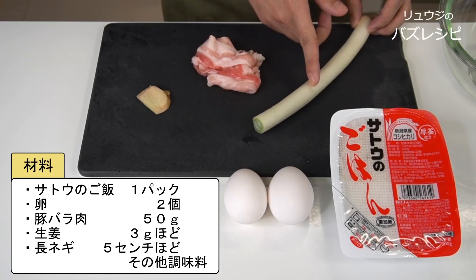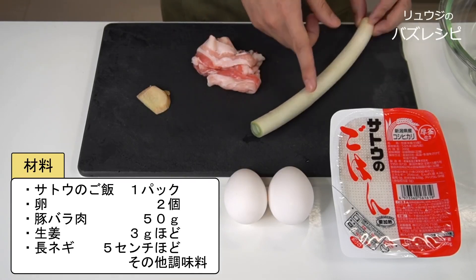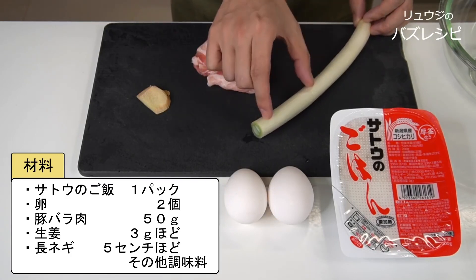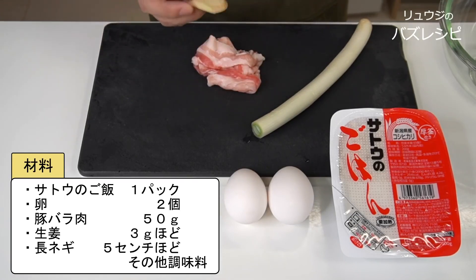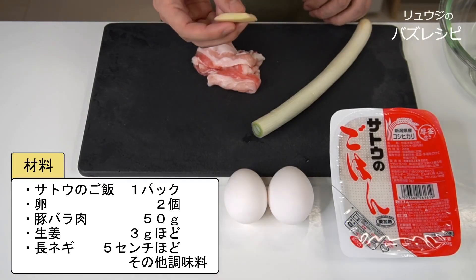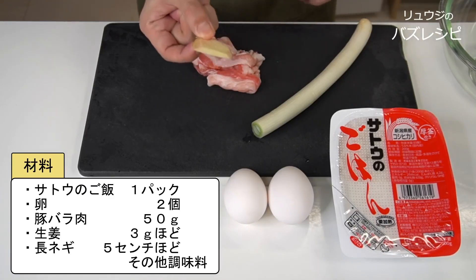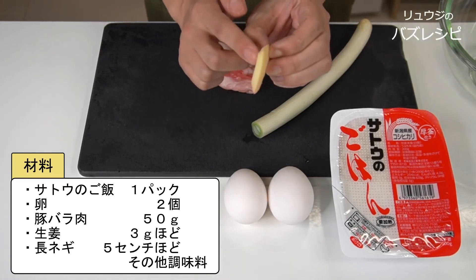Then there is the leek. We don't use this many leeks — we are gonna use these scraps, about 5 cm of them, chopped up into chunks. Ginger is optional, but I think it's better to add it. The aroma of ginger will make the fried rice higher in rank considerably. The ginger is about 3 grams — roughly the first joint of your index finger. This bit of ginger makes a high quality fried rice.